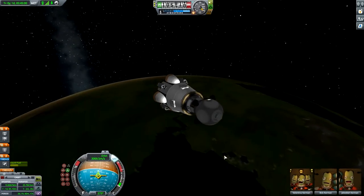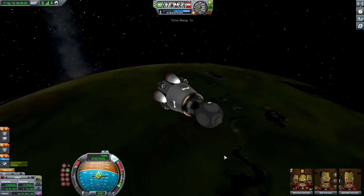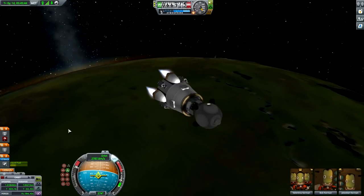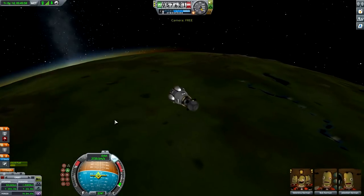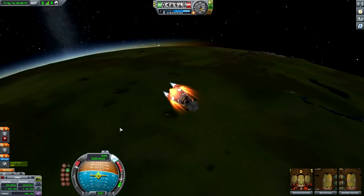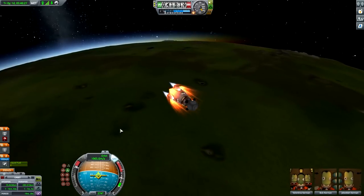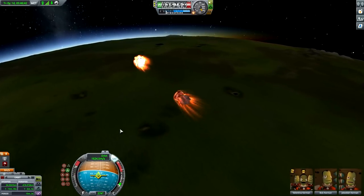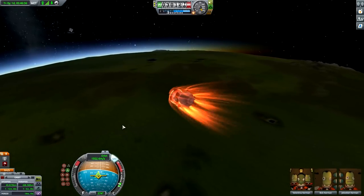When we start getting towards the atmosphere I'm just going to hit the fuel burn very hard to decelerate as much as possible and consume the rest of the fuel. There we go - detaching. You're no longer of any use to me.